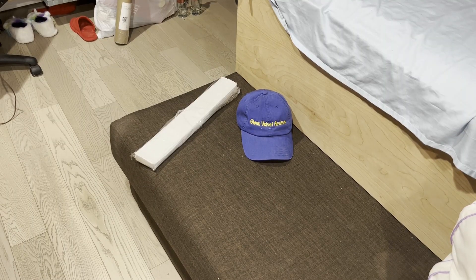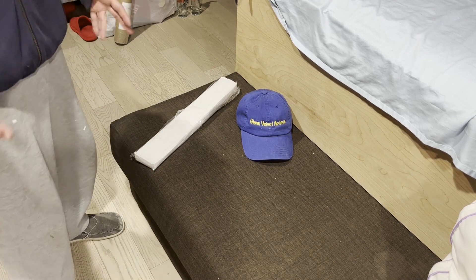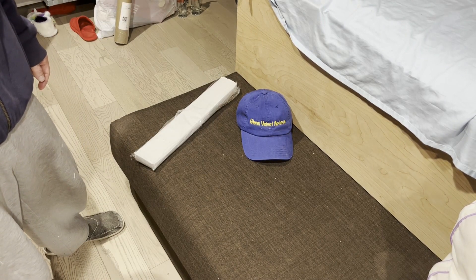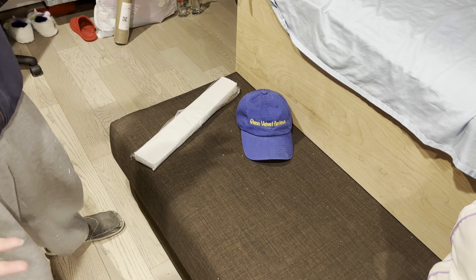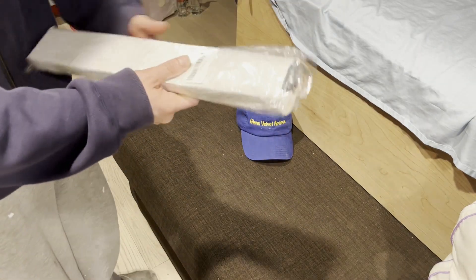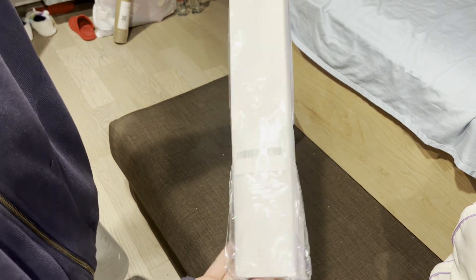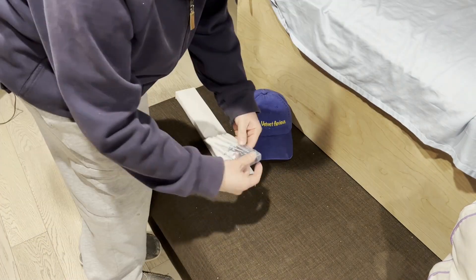Welcome back to Glenn Velvet Reviews. I got these brackets that are supposed to go in and out from the wall to make a compact table — not portable but compact. I got these off Amazon. This is exactly how they came out of the box — I didn't even open them yet. They came in this white box and they're made in China.